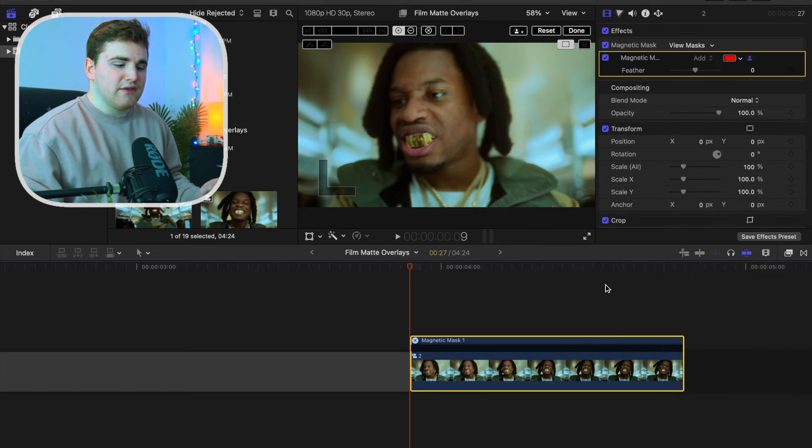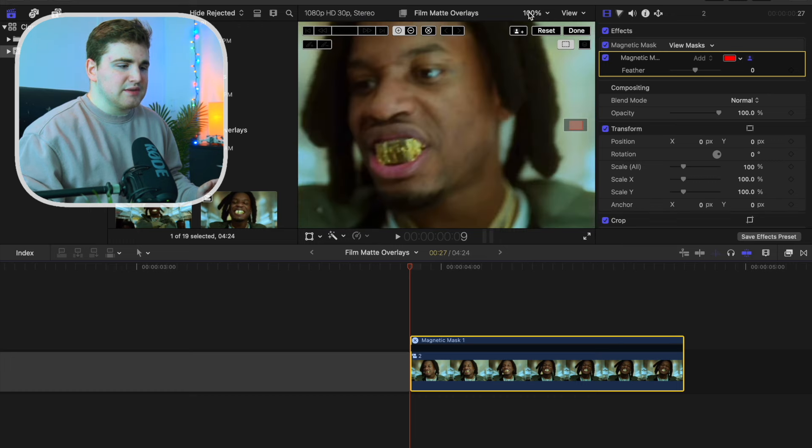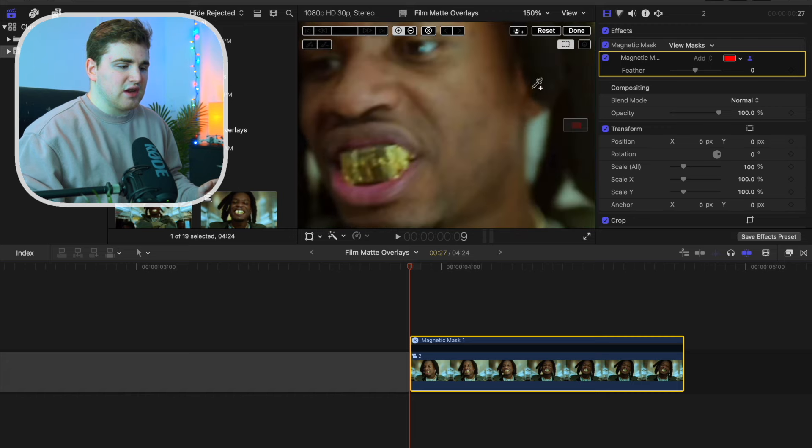Now again, this tool is only available in Final Cut Pro X or above. It is basically rotoscoping for Final Cut and it's a really cool effect. So let's go ahead and zoom in a little bit so we can see his mouth.